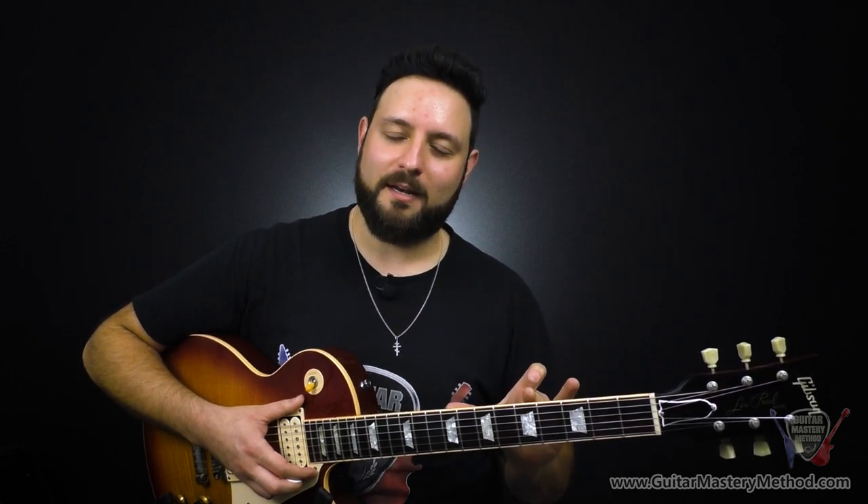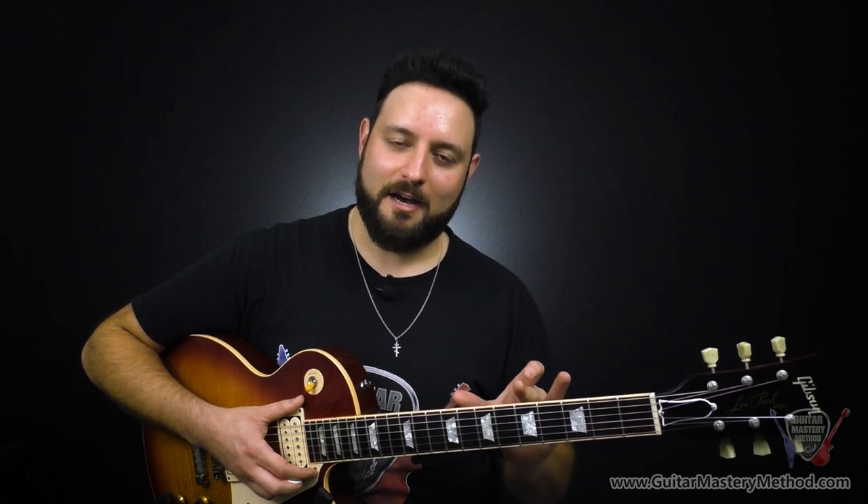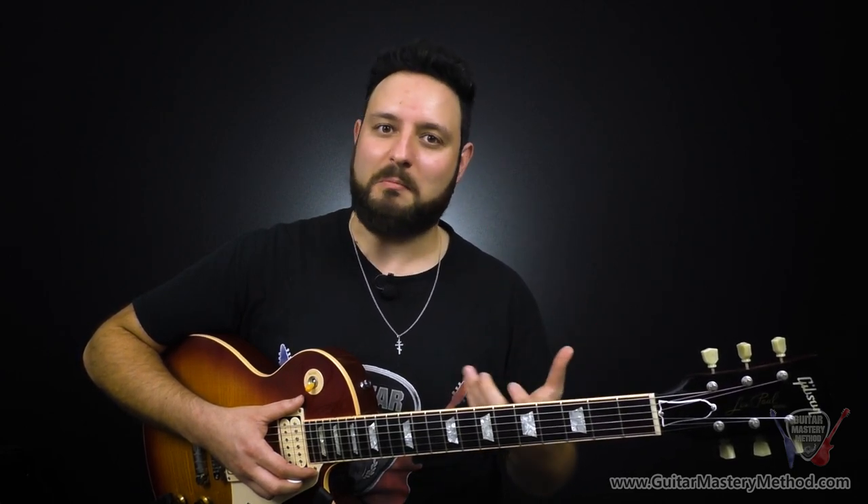Now that you know this stuff, the next thing you're going to do is quiz yourself. Just pick a random key, use the system we learned, find the note on the low E string, play through the pentatonic pattern, and then find the hotspots. Get that pattern down visually and then play out those licks — now you're in a new key. So we've gone over ways you can start soloing super fast and adapt them to any musical key you can think of.